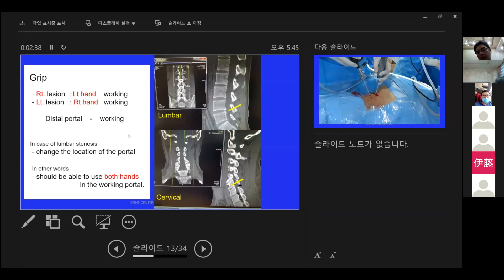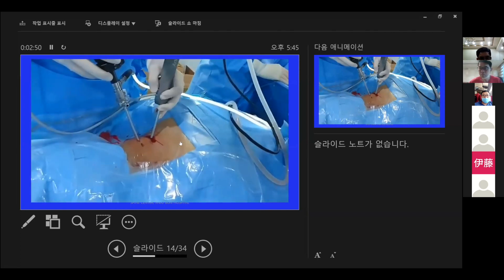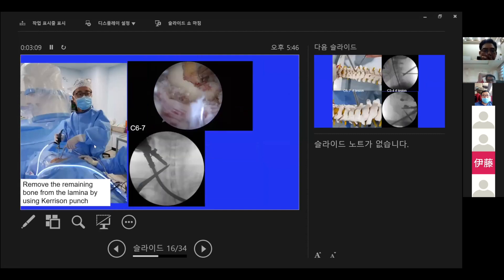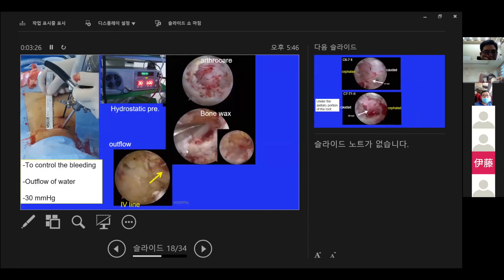In other words, we should be able to use either hand — dominant or non-dominant — in the working portal. This picture shows the process of removing bone from the lamina using a telescopic burr. The picture below was taken with a fluoroscope. After using the burr, you need to remove the remaining bone from the lamina using a Kerrison rongeur. For bleeding control, hydrostatic pressure, bipolar coagulation, and bone wax are all available options.